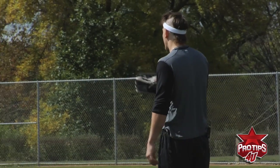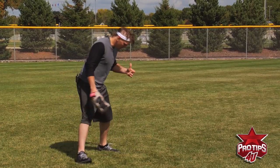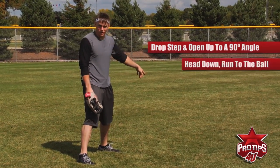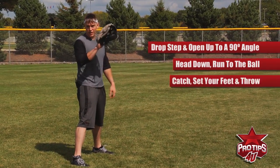It's not as efficient and quick as getting behind the baseball, but sometimes you can't get behind it because sometimes the pitcher gives up a shot. But today, that's what we're going to work on. So you're going to take your drop step and open up at a 90-degree angle. From there, you're going to put your head down, run to a spot you think the ball is hit to, look back up, find the ball.